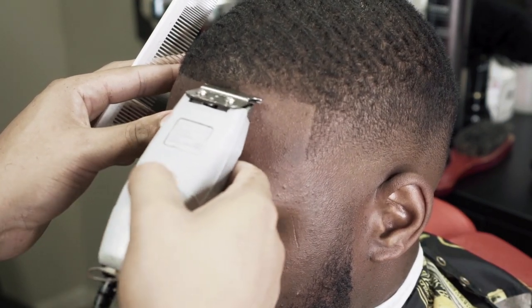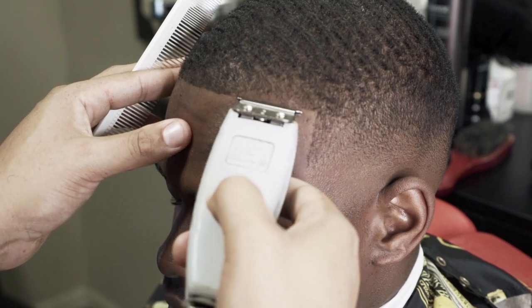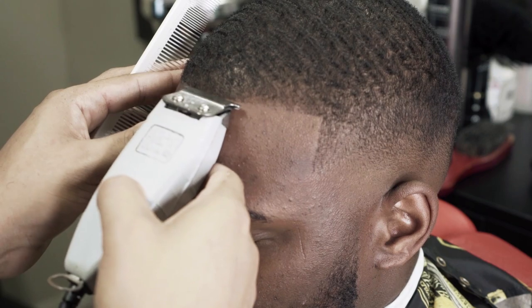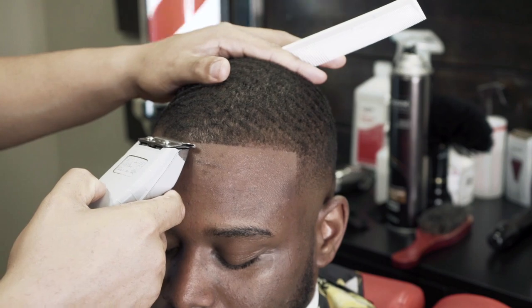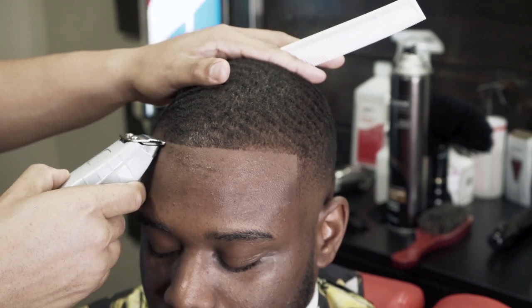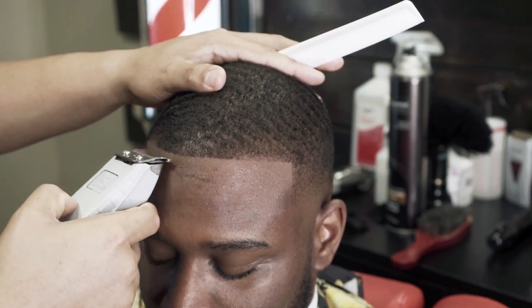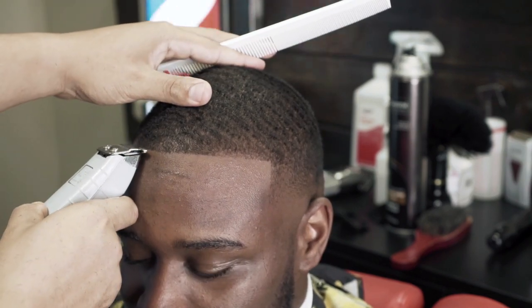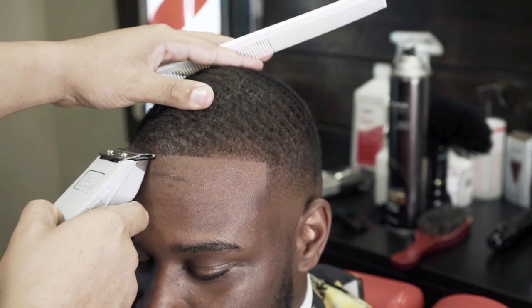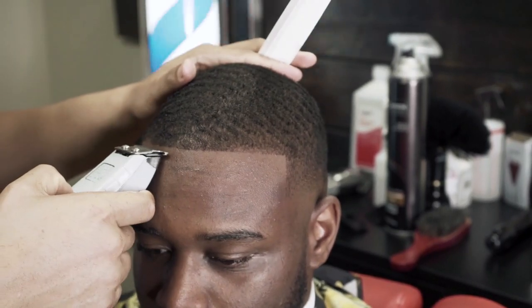When you have someone with light spots, it's all about creating an illusion. As long as you have the corners sharp, you can make it meet — the eye will really help you out. Notice I didn't have to dig into the area. All I did was make sure the corner was sharp and I just made it along the way. Notice how I'm not digging, I'm just taking off a little bit at a time.